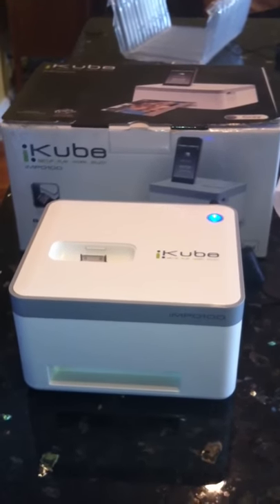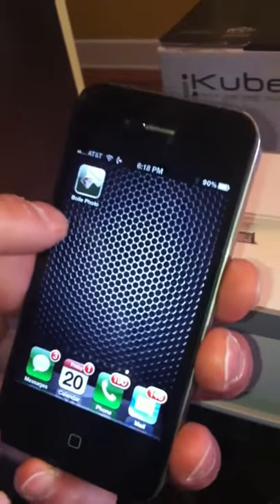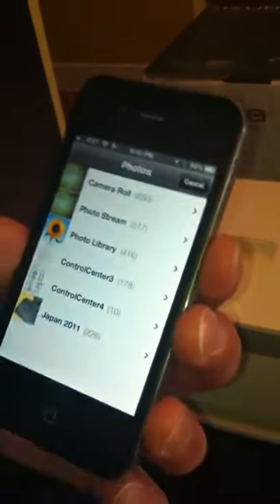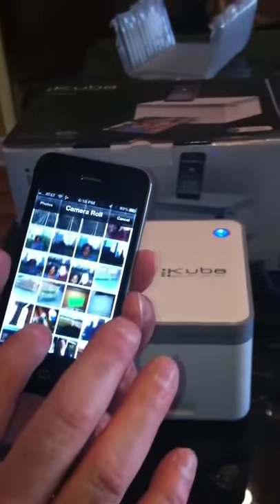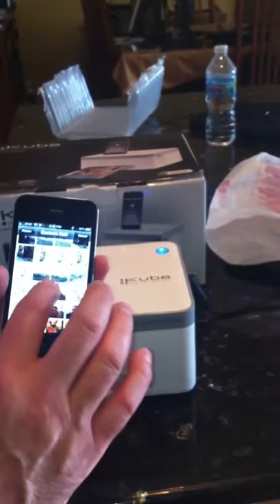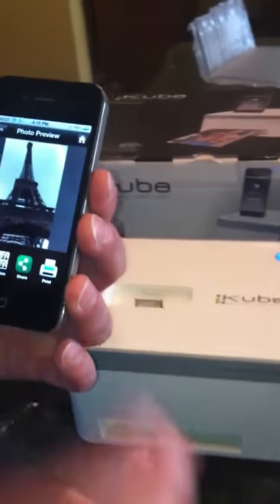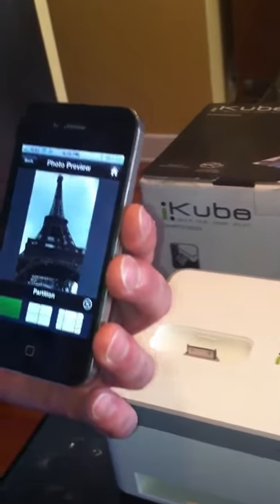Look how cool this works. You simply download this free app on your iPhone called the Boli Photo Application. Launch it, and you can use any picture you want or just take a picture. I'll grab one here of the Eiffel Tower since we're talking about France. You could simply do the picture itself, or even do it in partitions with the software, like I did for my passport picture at the time.